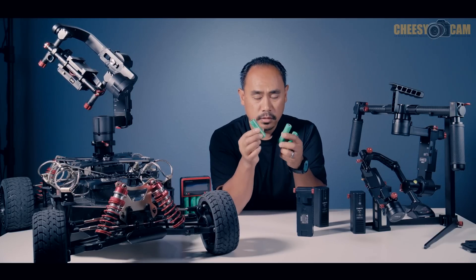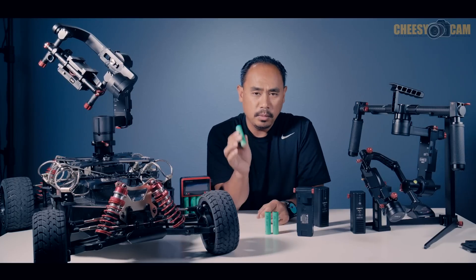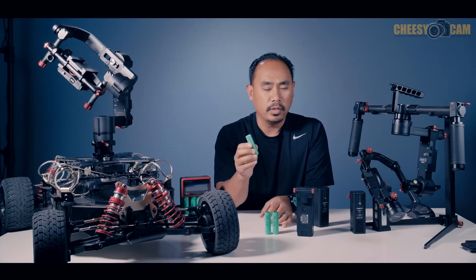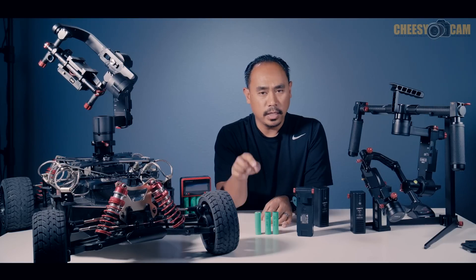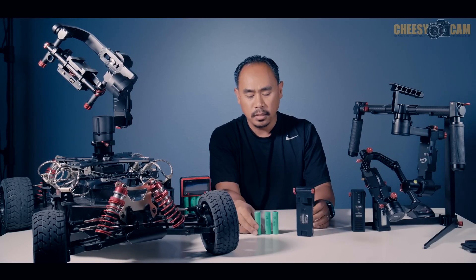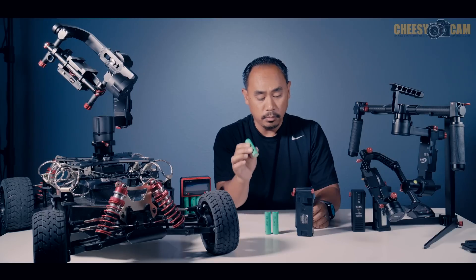These Samsung 18650 battery cells — this one says Samsung, so hopefully it's real Samsung — are pretty much the same batteries that are in laptops and I believe in Tesla cars as well. These are very popular 18650 batteries you can find just about anywhere, and they're really good quality. The fact that you can get multiple and just swap them out means you don't have to buy several proprietary batteries, so if you want to run your gimbals longer you can find these fairly inexpensive.